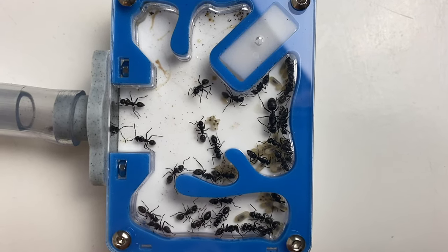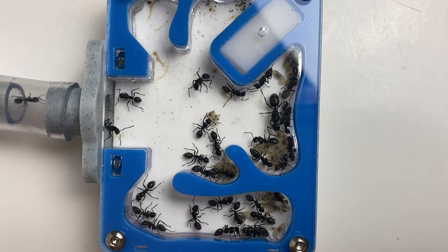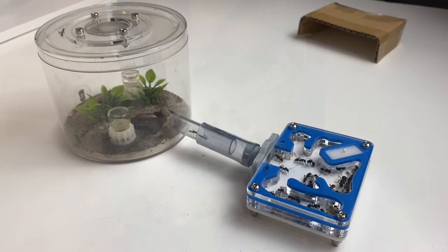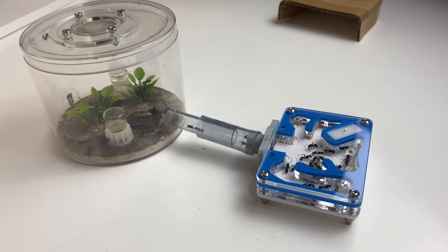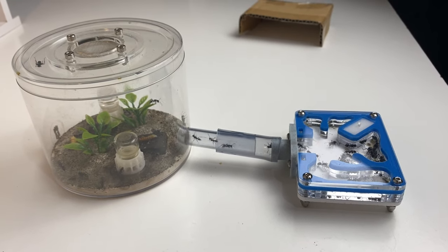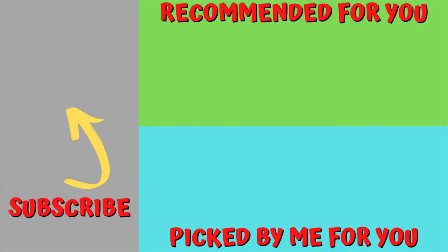Very happy with this colony — they're doing really well, and I'm excited to see how they go over spring and summer with the growth. We'll give them an update on their outworld and I'll make a video on that as well. I've got a few different ideas. I hope you've enjoyed this quick update on the colony. We've got plenty more videos to come, so please subscribe if you haven't — I really appreciate that. On your screens you'll see a video recommended by YouTube and one I've picked that you might enjoy. Smash that subscribe button, give it a thumbs up, and we'll see you in the next video. Remember — happy ant keeping.